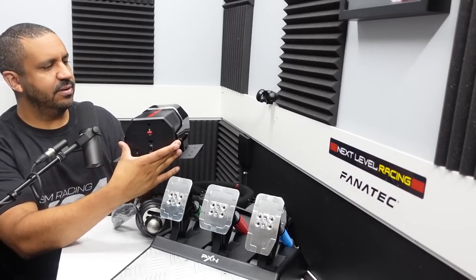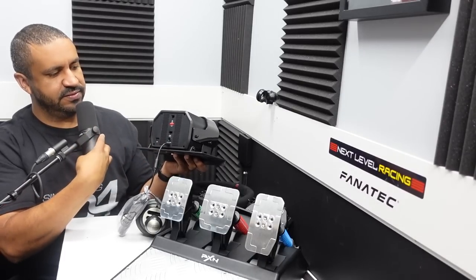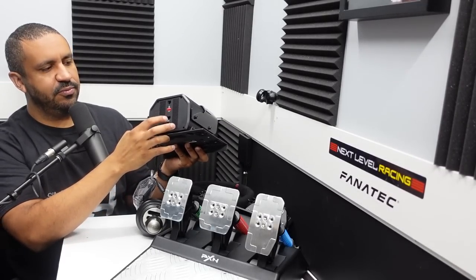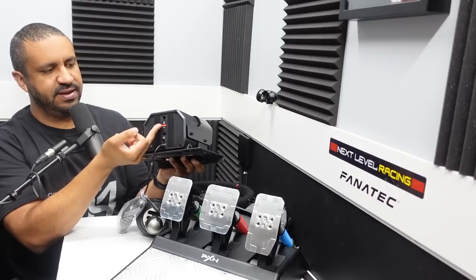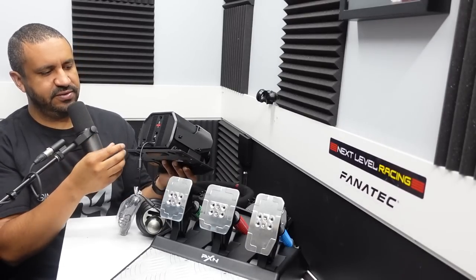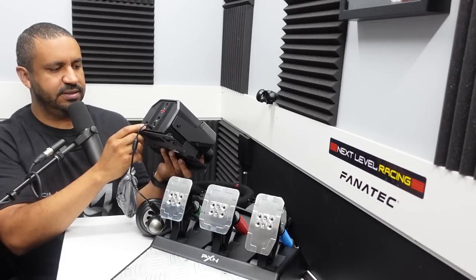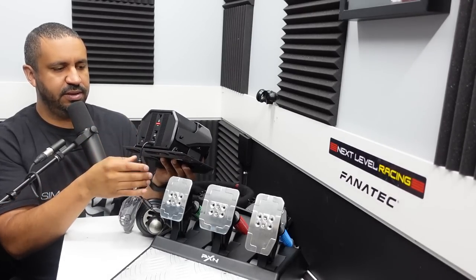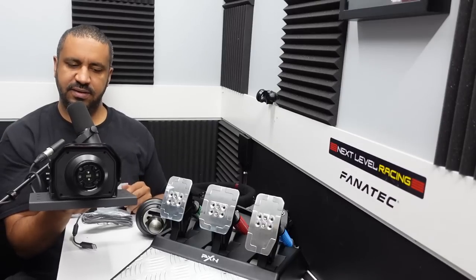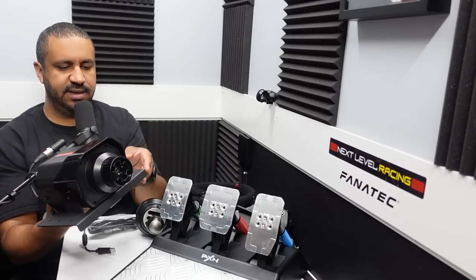The wheelbase is probably about six inches in diameter and four or five inches high. On the back, there's a power socket, above it is where the pedals plug in, then a switch that can toggle between 270 and 900 degrees of rotation, and an RJ plug for the shifter. In the lower left there's a USB plug with a controller symbol — you'd plug your controller into that — and then of course the USB cord. So it looks like they've got everything covered here, with an interesting design overall.